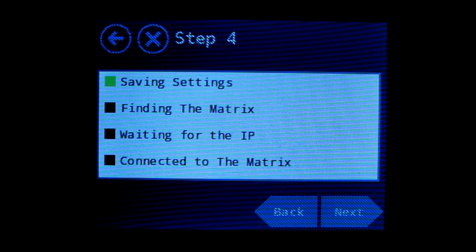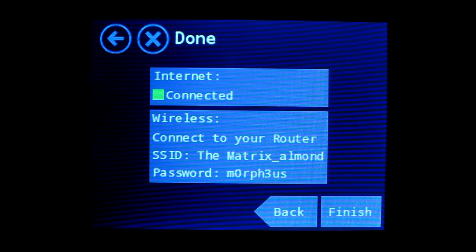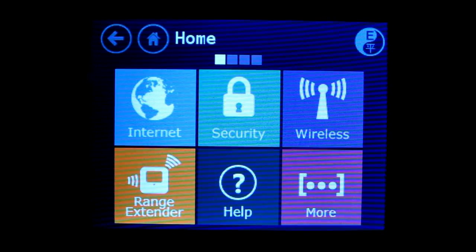Almond explains that it's saving your settings. Then it'll go looking for the router. It waits for an IP address from the router, and it connects to the router. And there you have it. You're connected and you're ready to go. That's it. You're now ready to use Almond as a range extender to extend the range of your existing router in your home or apartment. And it's that simple.